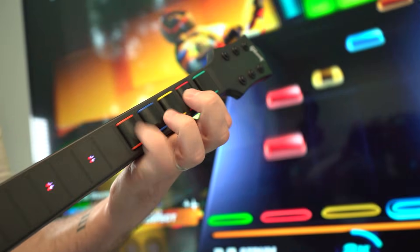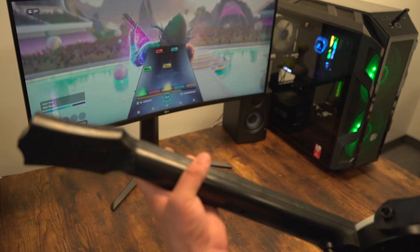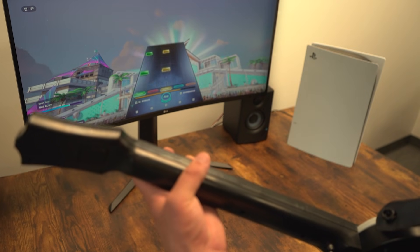The Cracked multi-platform guitar features Keyjam mode. This mode makes your guitar function as a keyboard and mouse, opening up Fortnite Festival compatibility to Xbox One, Series X and S, and PlayStation 5.